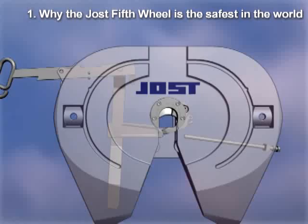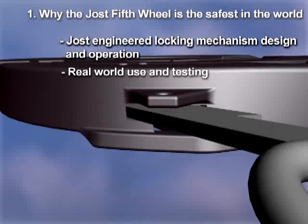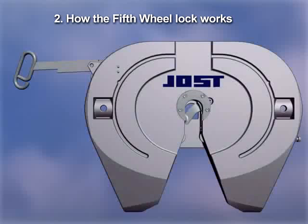Jost engineers have focused on every detail of the 5th Wheel locking mechanism. Real world use and testing over millions of miles in every possible road and weather condition confirms that Jost has engineered the safest 5th Wheel. The details tell why.